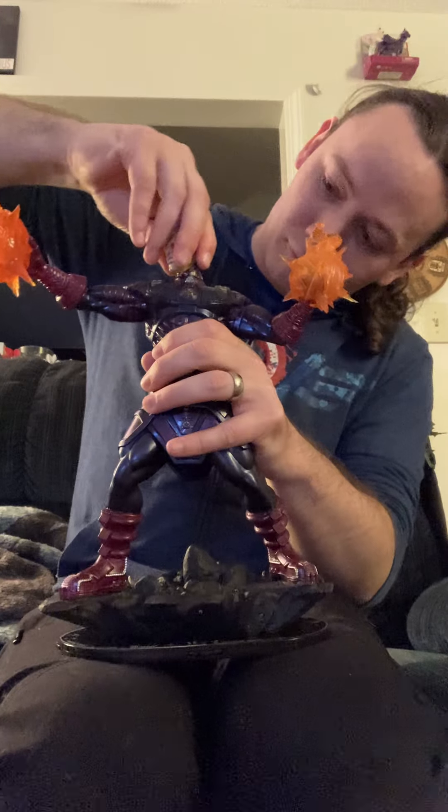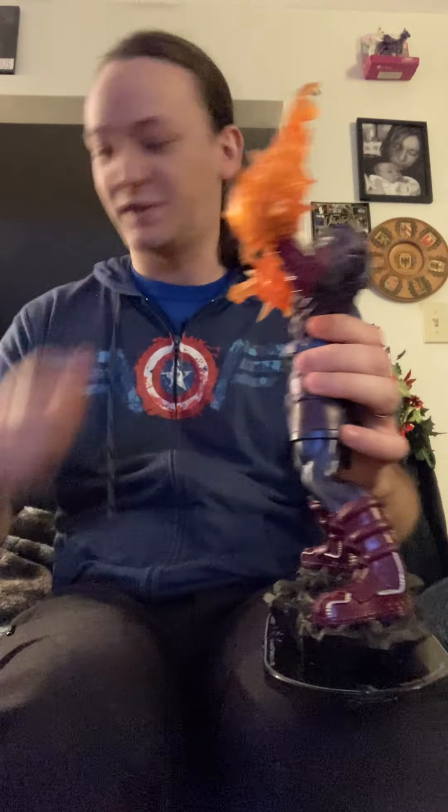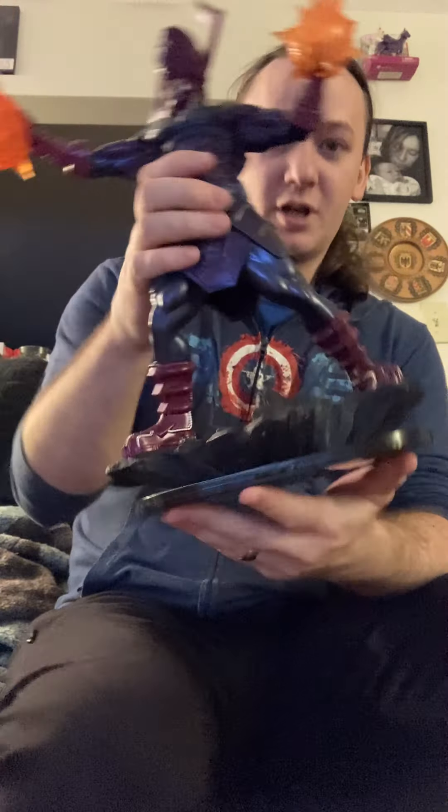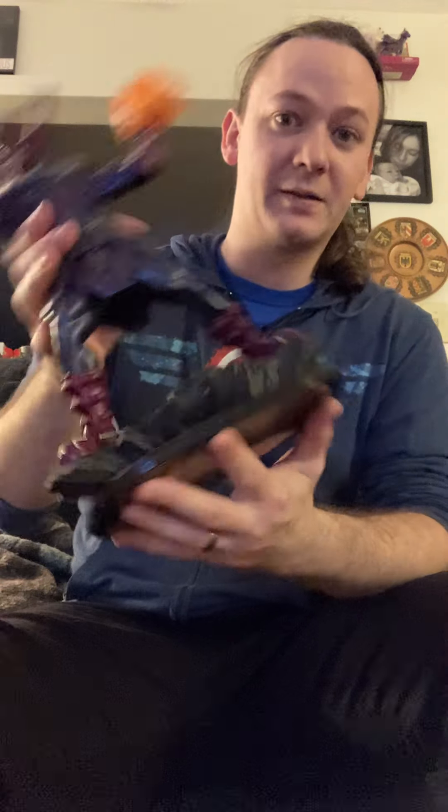Let's just trade out the heads. And that's what he looks like with the alternate head - it's kind of weird for me, I'm too used to him having his big pointy head. There we go. Yeah, I'm very happy that it can come on and off easily, mostly for the sake of storage. So there he is - there's Galactus.